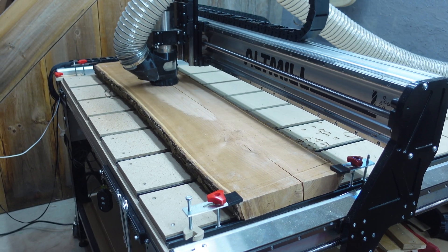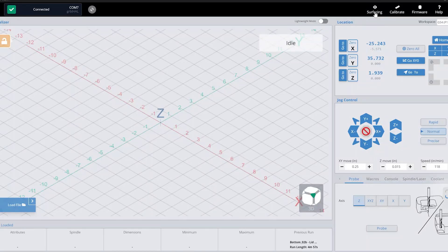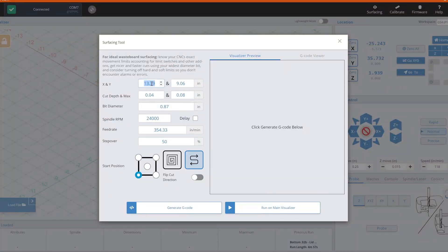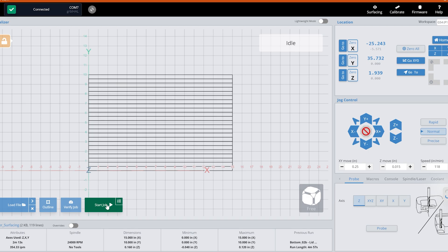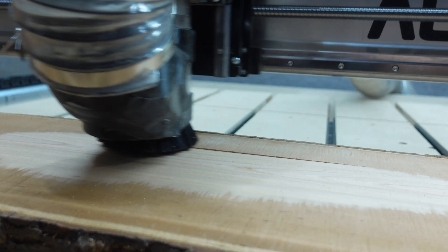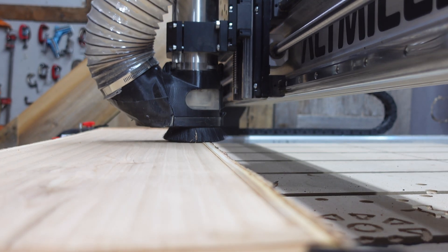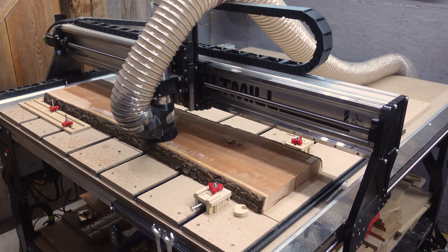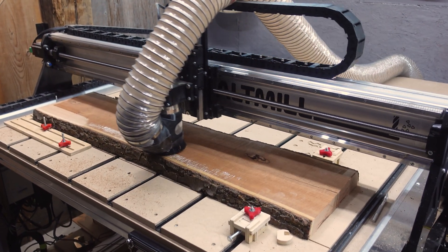The first thing I wanted to do was get this piece of cherry surfaced. It was pretty rough to start, so I opened up G-Center — it's got a wonderful surfacing program built right in. It makes it super easy: you set your dimensions, you set your depth, you set your bit, and you watch your wood go from rough to beautiful. When the top side was done, I flipped it over, ran basically the same program again, and I had a wonderfully lovely piece of cherry ready to get cut up.